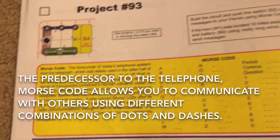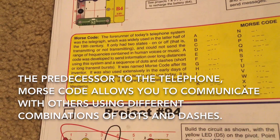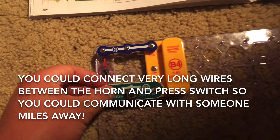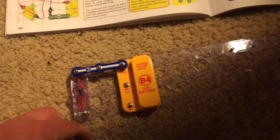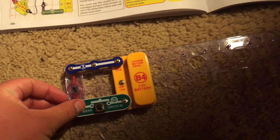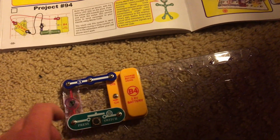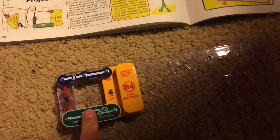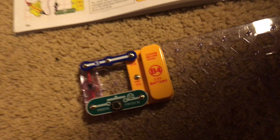If you use the appropriate combinations, you can say things to other people — you can communicate. This was an old-fashioned way of communicating and it was the predecessor to the telephone. If you really wanted to, you could connect very long wires to the horn and the press switch so that if you want to talk to a friend via a one-way telegraph, you could do so. Your friend could hold the horn while you push the switch.